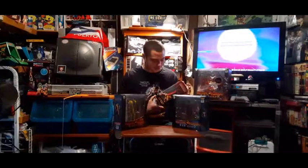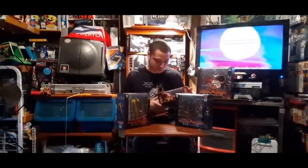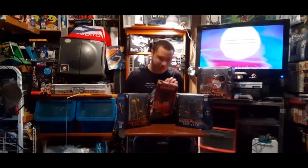Hey guys, welcome to another Rod Squad Retro Review. Today we're going to talk about this little gem that we found at Walmart. We were streaming, looking around Walmart, doing our shopping. We ran into a Mortal Kombat Arcade Classics machine, a little arcade machine.